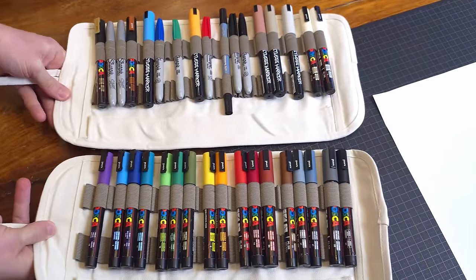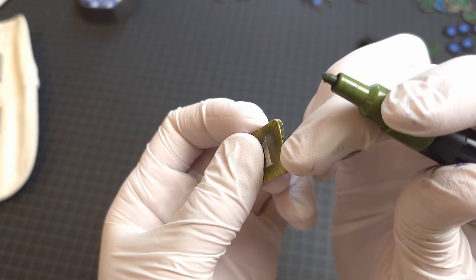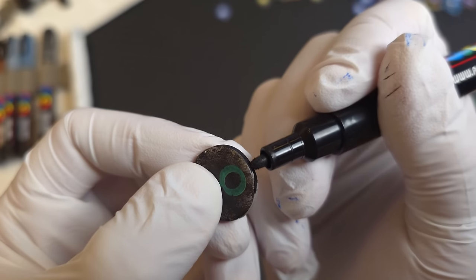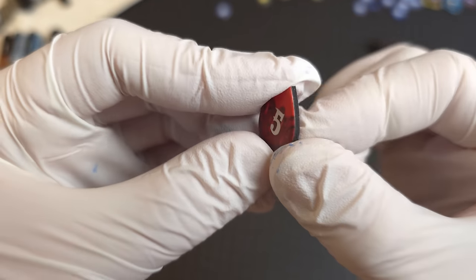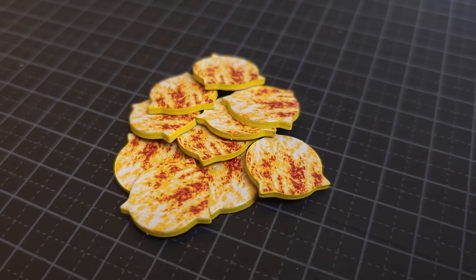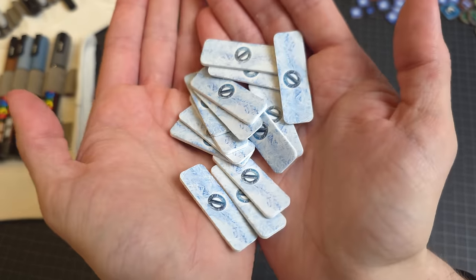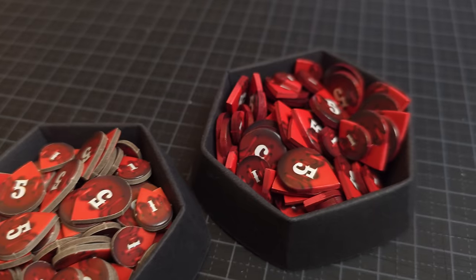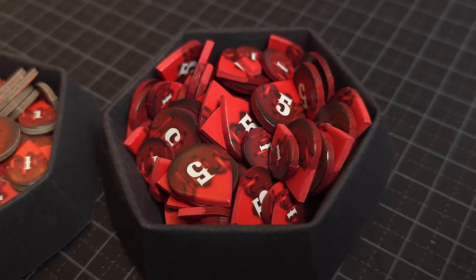When you've prepared your tokens and decided on your pens, it's time to color. Wear gloves to protect your fingers — the gloves can also help you smudge out the color so it looks even. If you want to keep it simple, use a black pen. If you want to be more precise, try to match the color as best you can. You don't need to match it perfectly; if it's similar enough, it will still look good. If you want to take it one step further, you can try to mix colors, like I've done on these tokens.